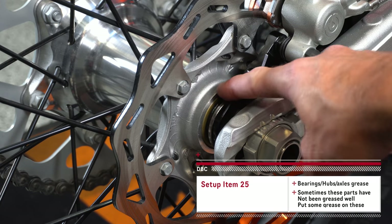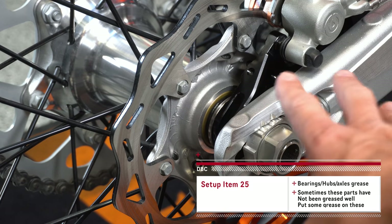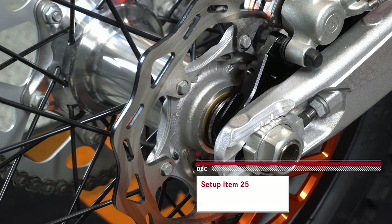It pays to pay attention to how much grease there is on your axle and your hub, and maybe even the bearings, because a lot of times there's not a ton of grease back there. It's easier to take everything apart and things will last a little bit longer if you just pull this out when doing your wheel and put a little extra grease on things.